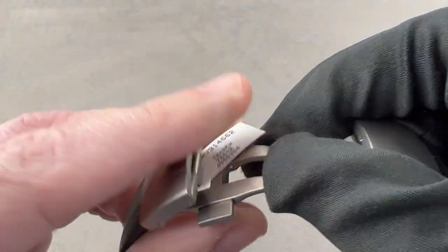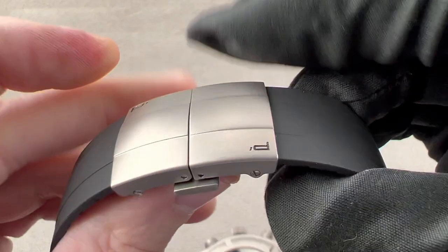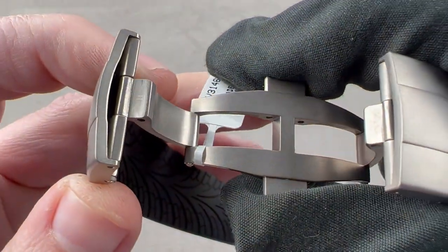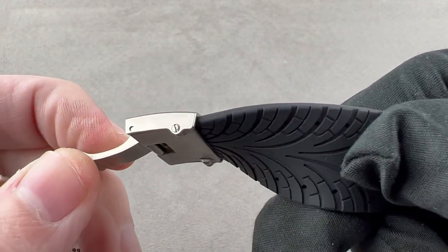Double-deployant clasp — you can see it is a double-deployant. It's a non-sequential close, which means you can close both sides in either order. It's a twin-trigger release, made of quite thick gauge, media-blasted and satinated titanium, so it's going to be quite secure on the wrist.